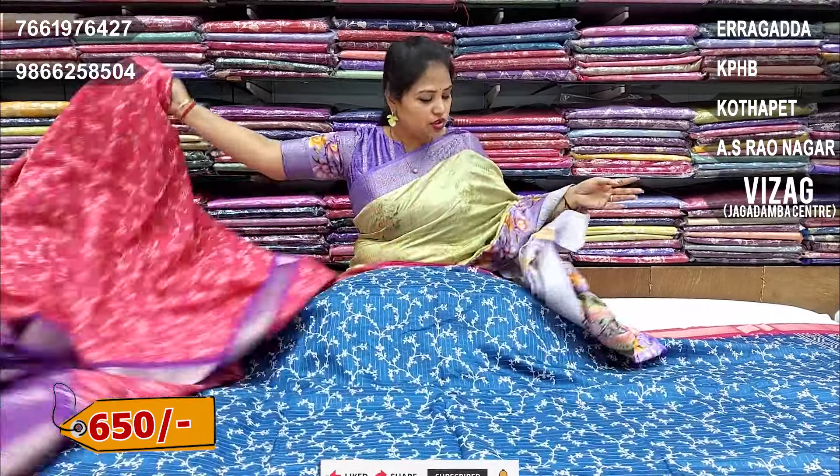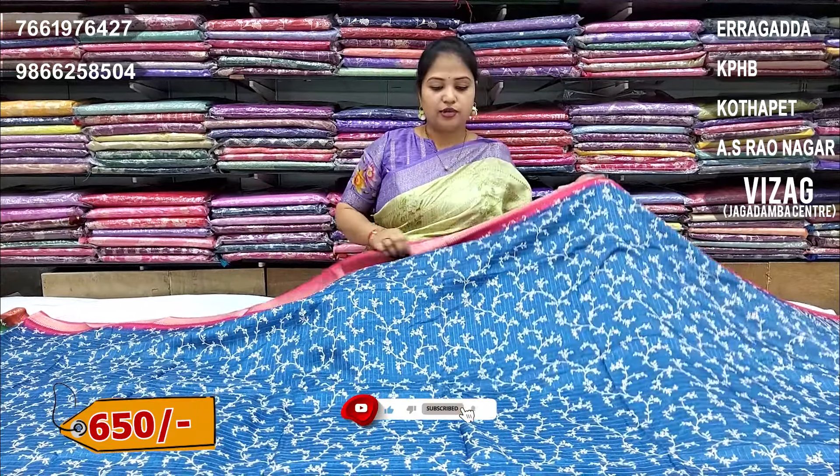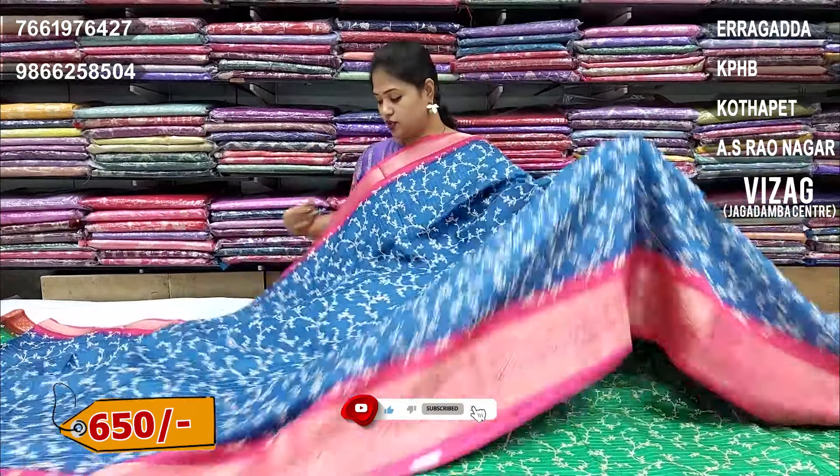This is Munga crepe — there are many varieties and different designs. This is the fabric, this is the base. Checks are printed on it.